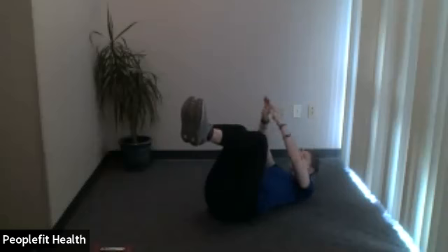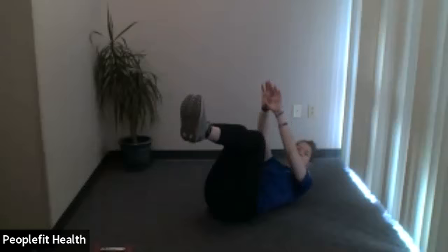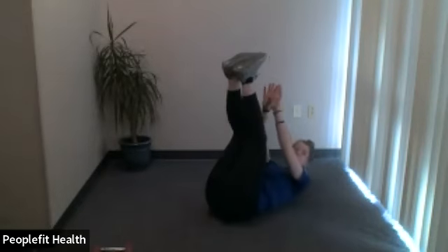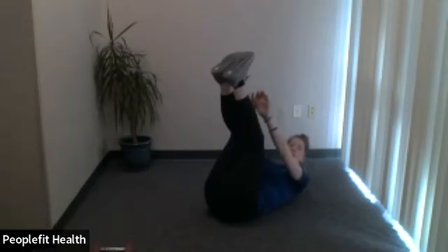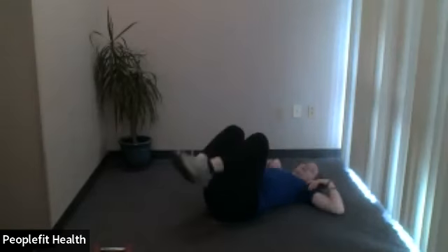You're halfway there. You've got 10 more seconds — in 5, 4, 3, 2, and 1. Very nice.